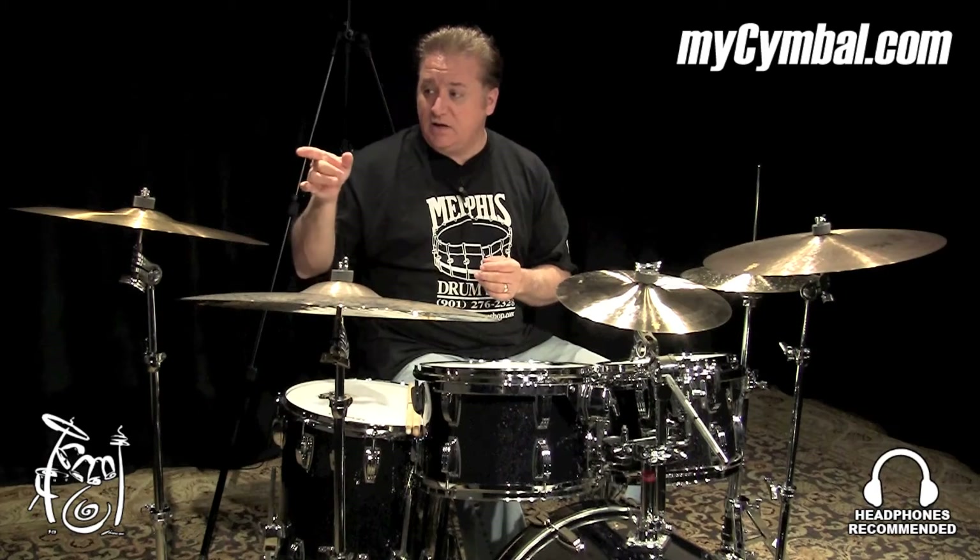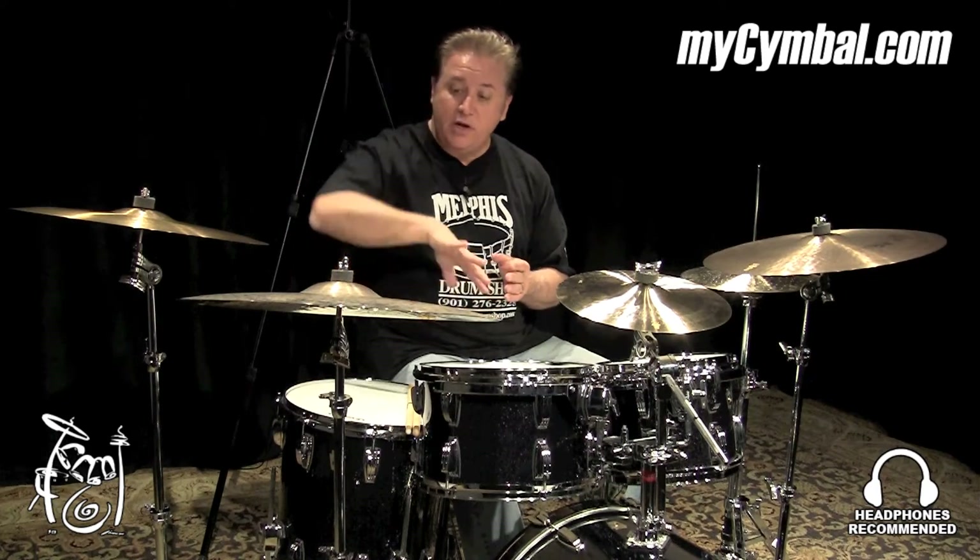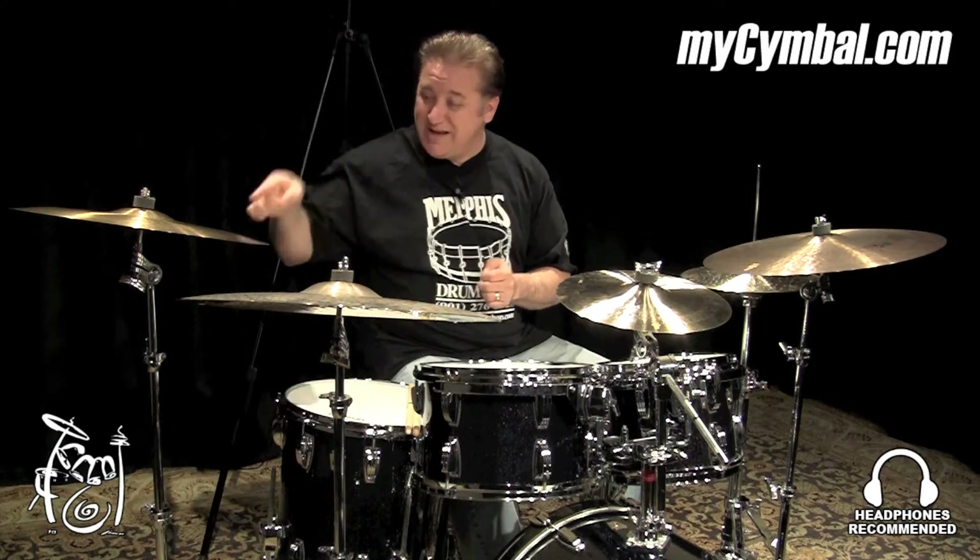So I really love it, and I use it as my primary right-side crash ride cymbal. And you can get this exact cymbal only here at MyCymbal.com.